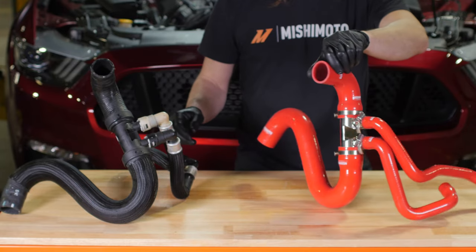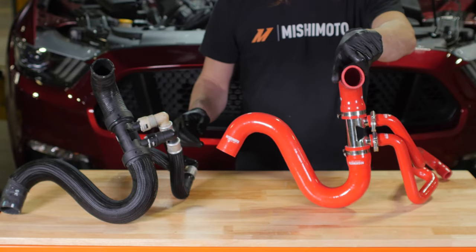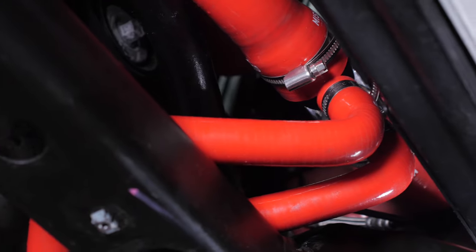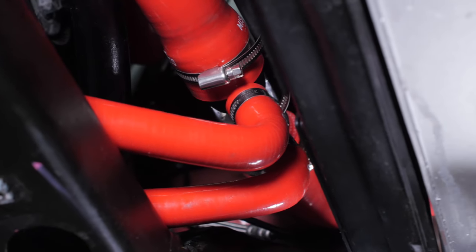This guide covers the installation of our upper, lower, and ancillary hose kits for your 2015 plus Mustang GT. These components are all sold separately. If you are not installing the full set, you may be able to omit some steps from the process.